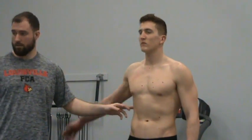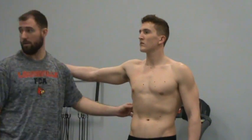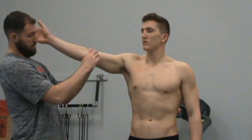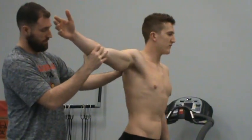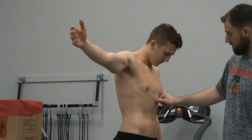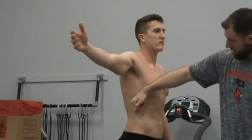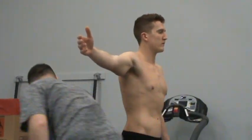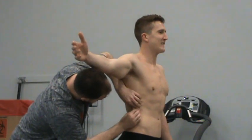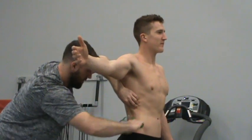Then he turns back around and I'm going to do the mid-axillary. This is going to be right at the level of his xiphoid process, going right about that level, mid-axillary, right under his armpit. Same thing — two hands, getting a good fold, caliper right under my thumb. I got a 12.